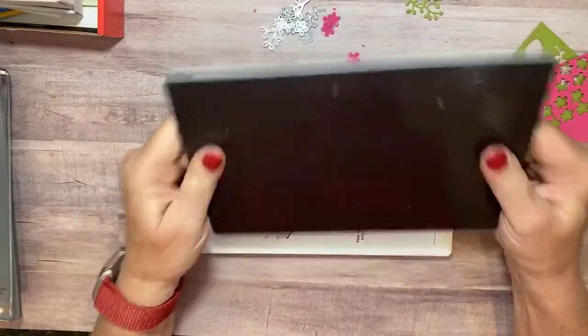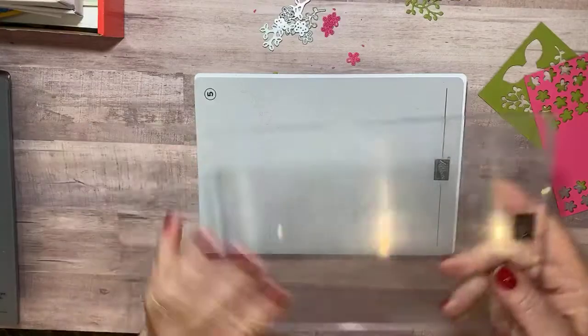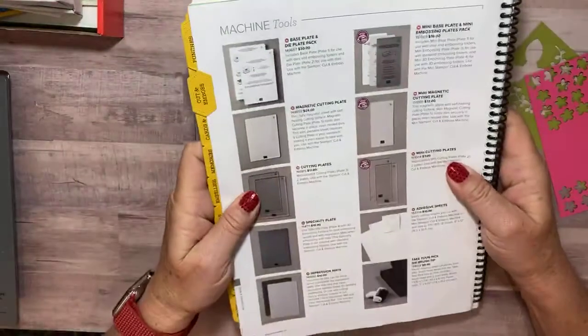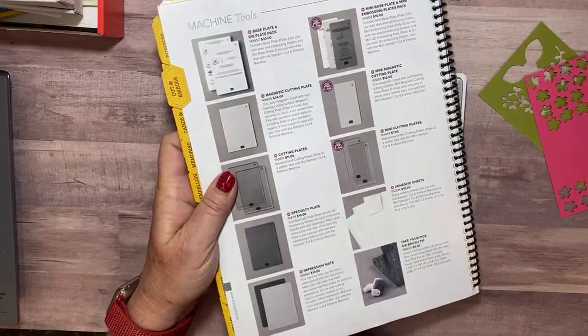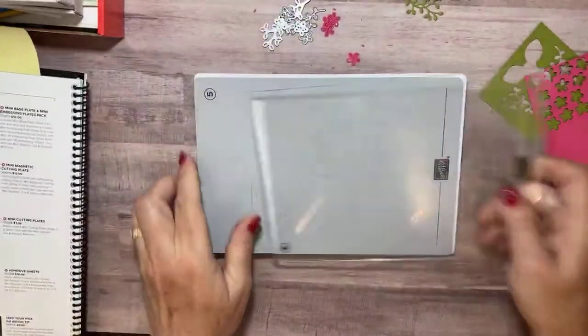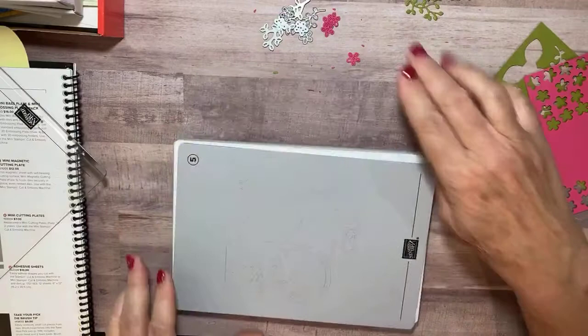It's going to save so much money, it's not even funny. We won't be buying cutting pads every month or anything like that. It's called the magnetic cutting plate — you can find it in your annual catalog on page 172. It's $24 and worth every penny. Have I shown you how great it is? Oh my god, I'm so excited!